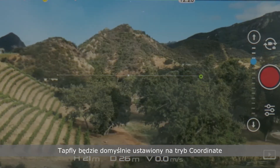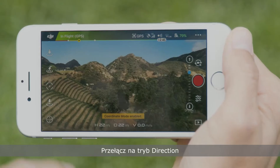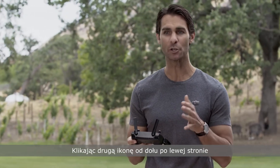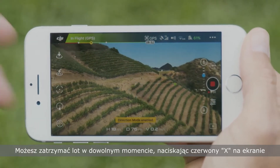TapFly will be set to coordinate by default. If you want to fly in a given direction rather than to a particular location, switch to direction mode. Tap the second icon from the bottom on the left to switch between coordinate and direction. In either sub mode, you can stop flight at any time by pressing the red X on screen.